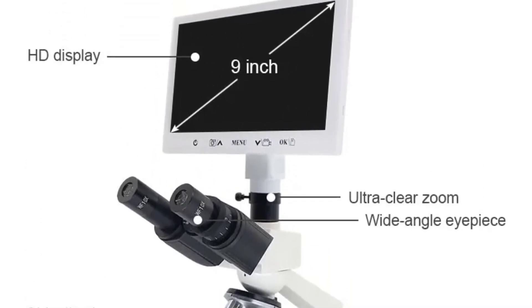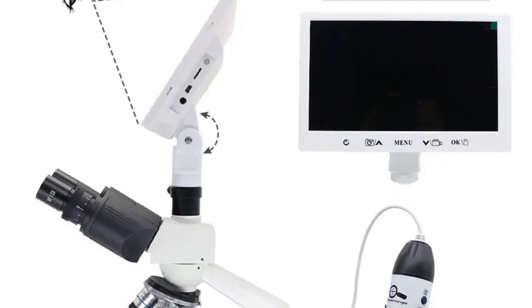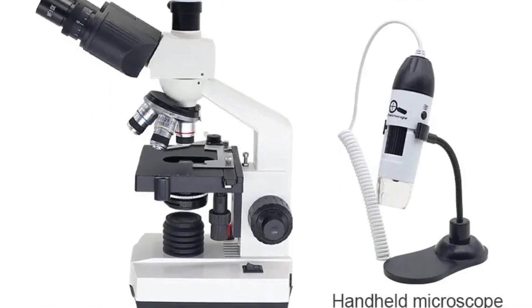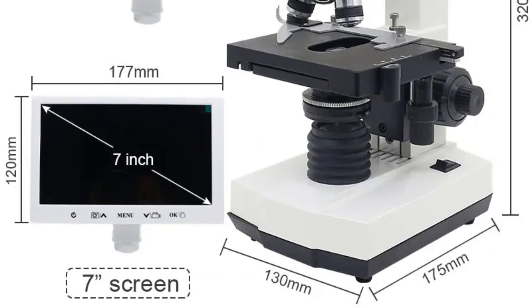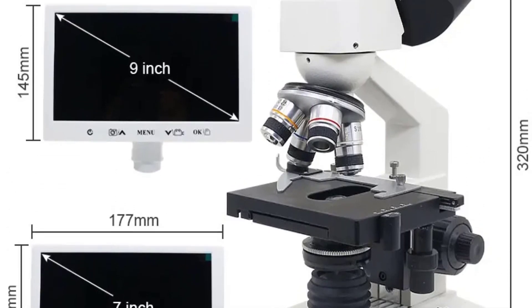Equipped with a powerful magnification range of 40x to 1600x, this microscope allows users to delve into the finest details of specimens with unparalleled clarity. The combination of WF-10x and WF-16x eyepieces, along with 4x, 10x, 40x, and 100x objectives, offers flexibility in magnification, catering to a diverse range of scientific and educational needs.